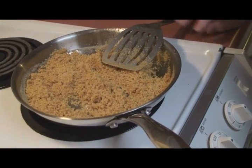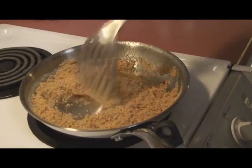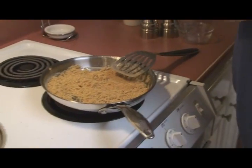We're going to put the asparagus in there and it's just going to get coated in these breadcrumbs. It's browned up pretty nicely.